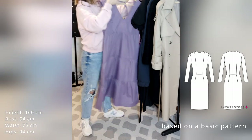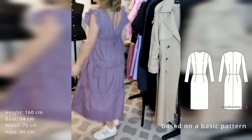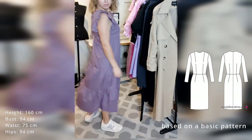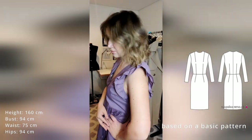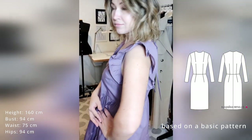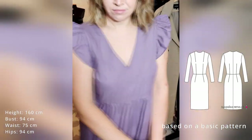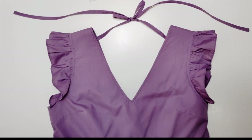The first garment I wanted to show you is the purple dress that I created myself. It is comfy and perfect for an everyday casual look. I used my basic pattern from my sewing course — I changed the position of the darts, added ruffles on the shoulders, and made a V-neck in front and the back of the dress.